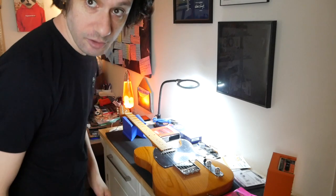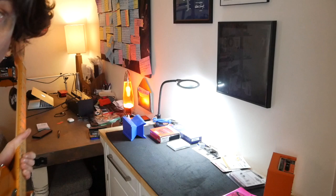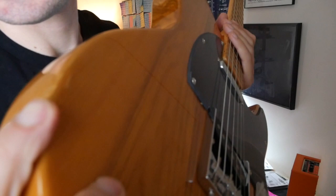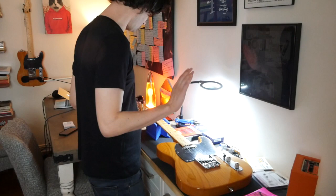All right, dudes. If you watched my last Harley Benton video, you know that the one they sent me had a bunch of cosmetic flaws. It's literally one week later and they sent me the new one. The last one had these dings in it. This one came out of the box set up great. It plays awesome. There is not a ding or a scratch or a flaw that I can find on it at all.